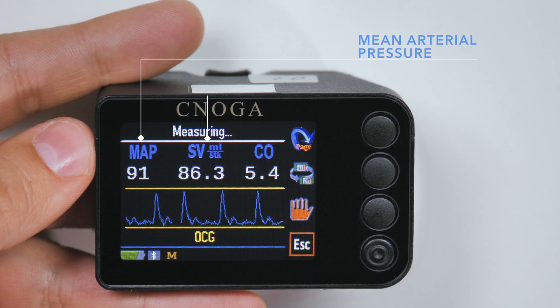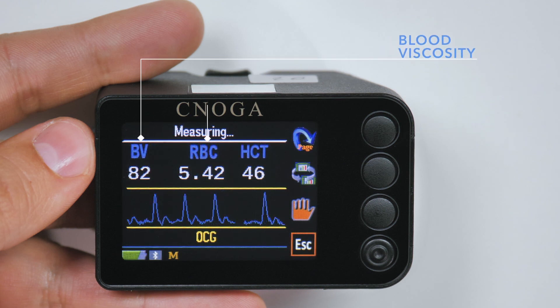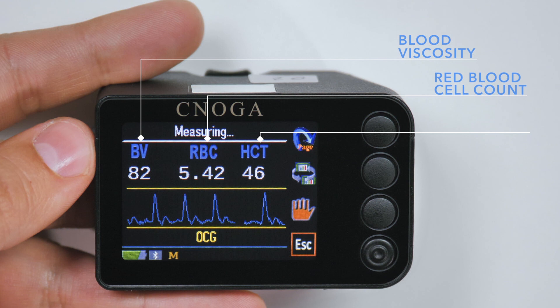Additional parameters include mean arterial pressure, stroke volume, cardiac output, blood viscosity, red blood count, and hematocrit.